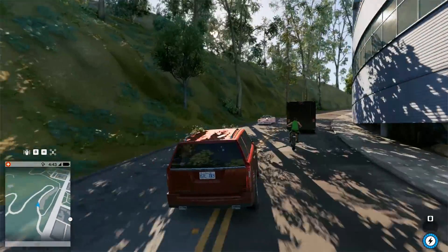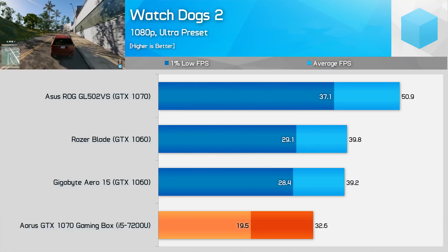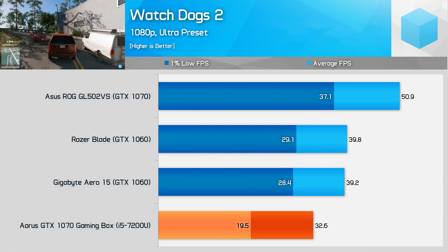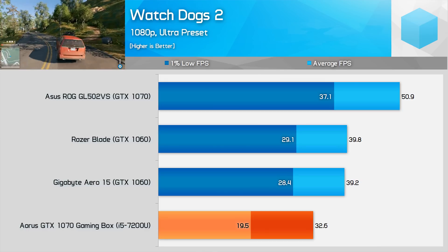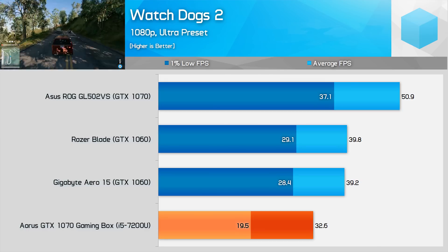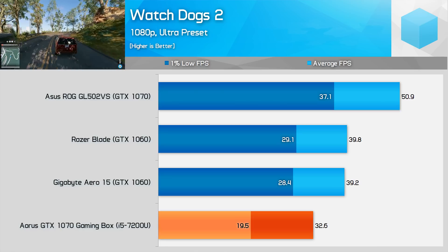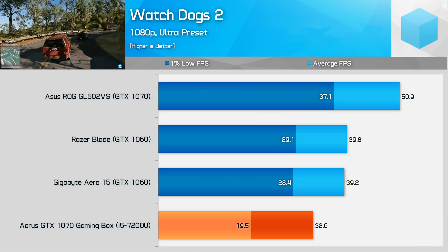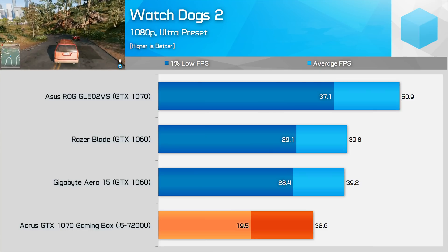Watch Dogs 2 continues the trend of CPU intensive titles and the gaming box struggles at Ultra Detail settings with a sub-20 FPS 1% low, falling well behind GTX 1060 laptops. The game isn't much more playable at medium quality settings, still producing a sub-31 FPS 1% low where GTX 1060 laptops are well into the 40s. At 1080p you'll want a true gaming laptop with a GTX 1070 inside to play this game in all its glory.